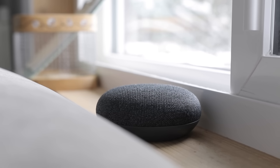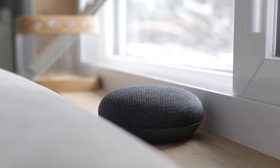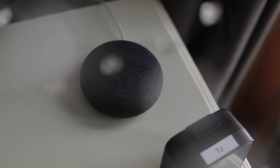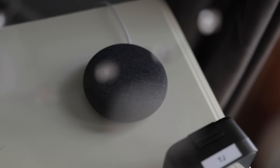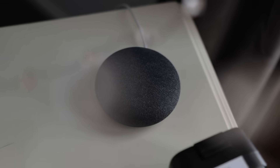Routines are a really great way to have a bunch of actions fired off with a single command. The good morning routine is bundled by default, and it takes your phone off of silent, adjusts your smart devices if you have any, tells you about the weather, commute, calendar, and reminders, and then follows it up with the news.